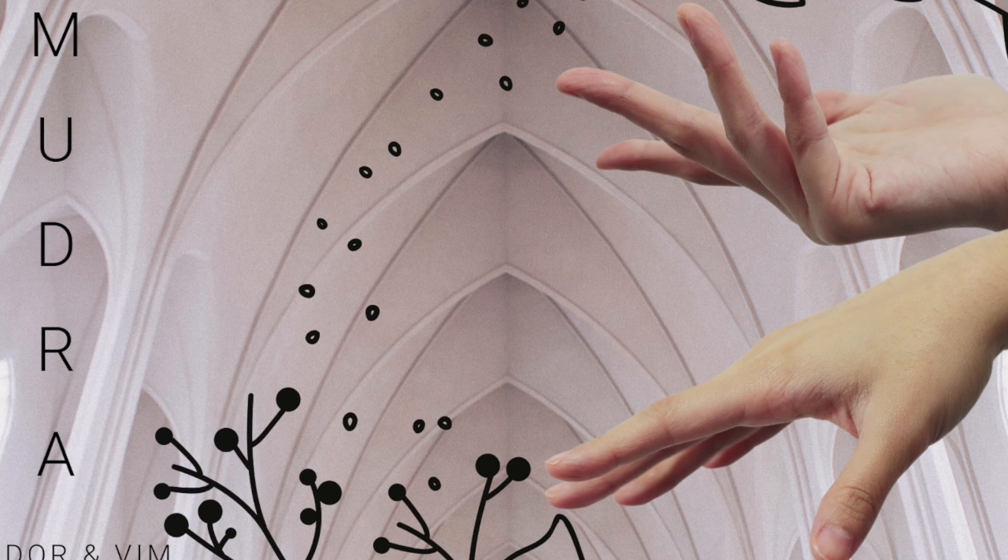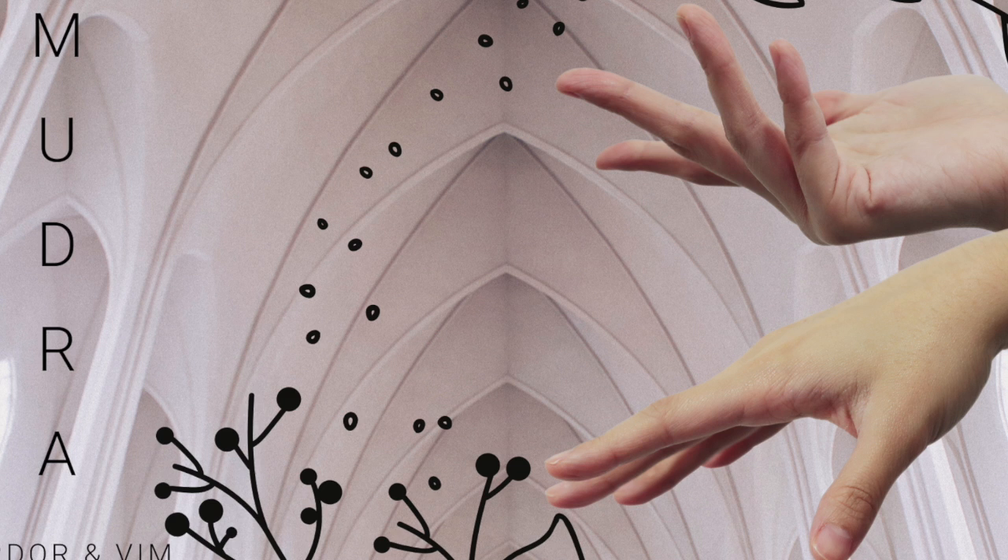The next mudra that we'll move to is the water mudra. We'll bring our thumb and our pinky finger together. Now the other three fingers will come to be together, so instead of having them extended out away from each other, bring the three fingers next to each other, and have the thumb and the pinky finger touching.